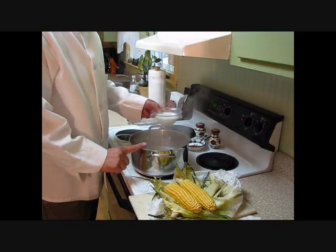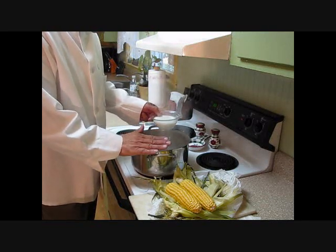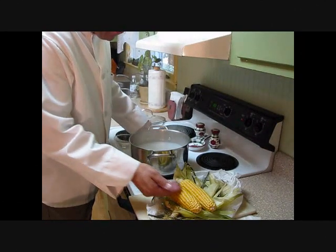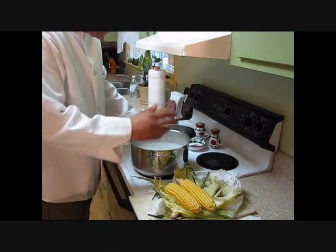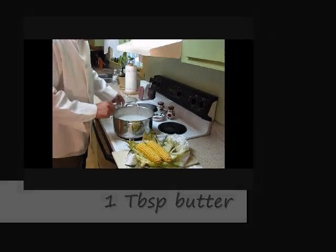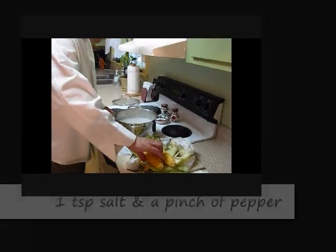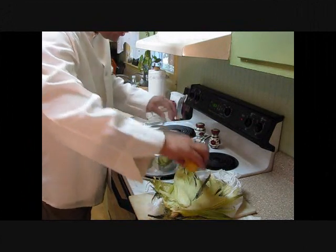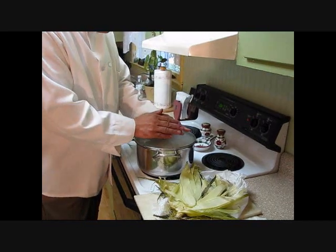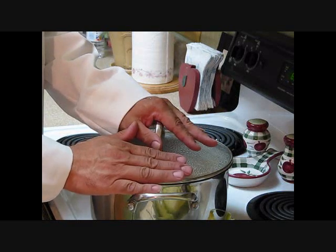We're going to start out with some boiling water — just enough to cover your corn. This corn didn't do anything to you, there's no need to drown it. We're going to add some milk. I add the milk for flavor — it gives your corn a milky, richer flavor. One tablespoon of butter. I've got about a teaspoon of salt and just a little bit of black pepper going in here. We're going to place our corn in this boiling water, just until it's submerged. We're going to put a tight-fitting lid on, bring it back to a boil, then turn it down to a simmer — 15 to 20 minutes at the most, depending on your pot.